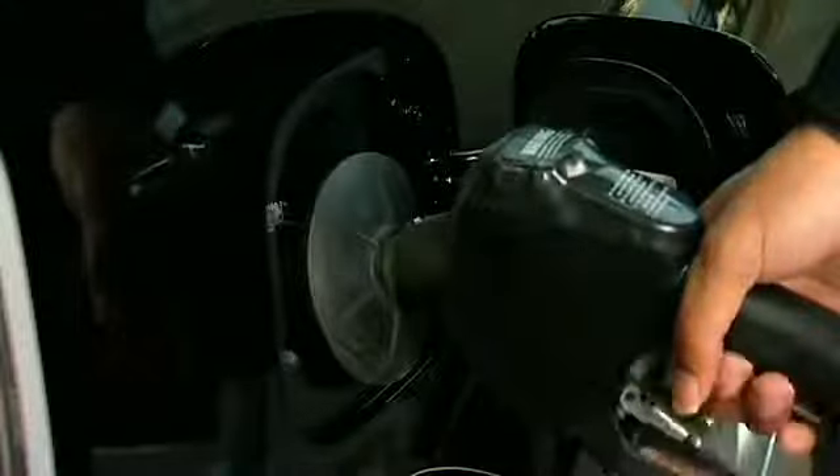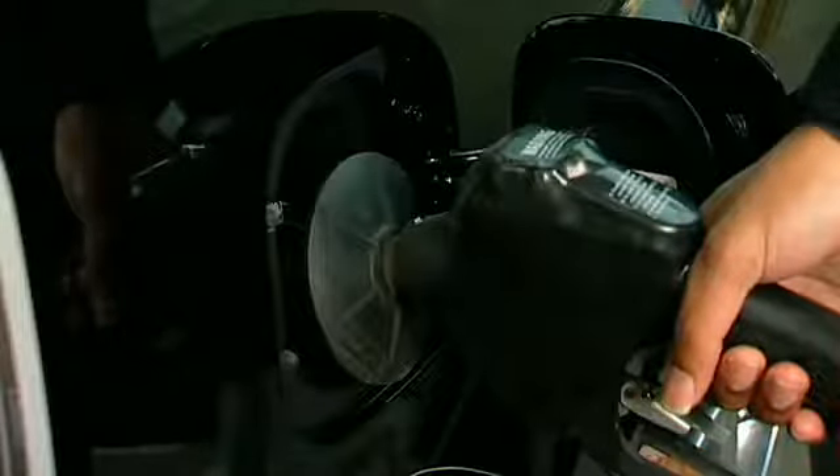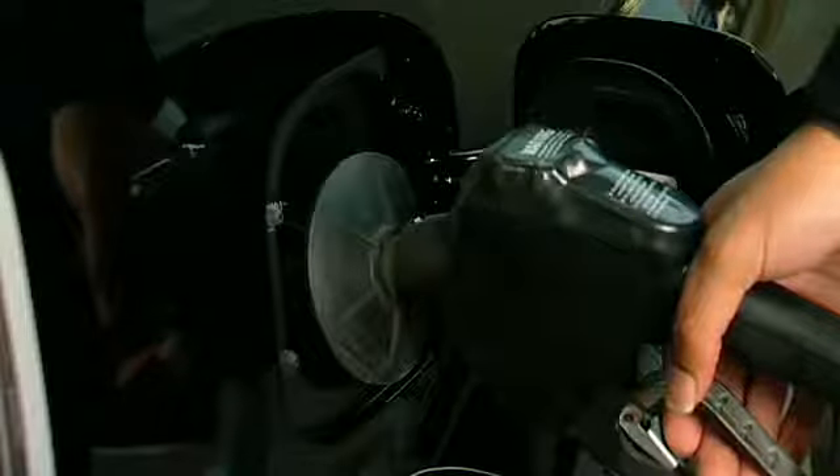The spring-loaded flap pushes open to allow fuel to go into the system. It closes when you remove the nozzle. Remember to wait about five seconds after you finish fueling before removing the nozzle, to allow excess fuel to drain from the nozzle so you can avoid spilling it on your vehicle.